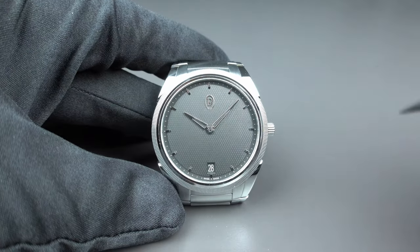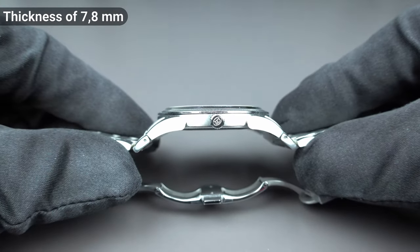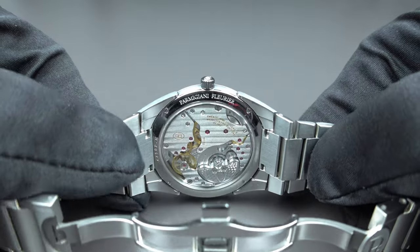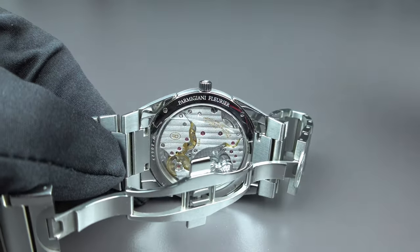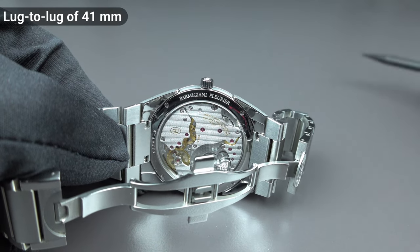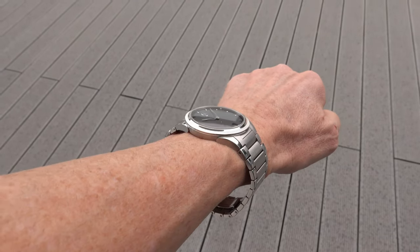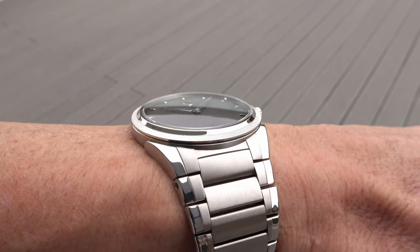The thickness of this Parmigiani watch is 7.8 mm. I measured the lug-to-lug distance from one lug end to the other and it is 41 mm in the configuration you see here — more or less fitting my wrist size of 17 cm with all the links shown.